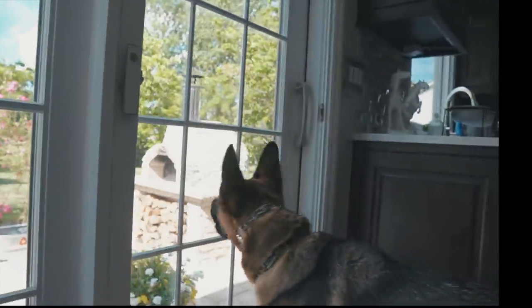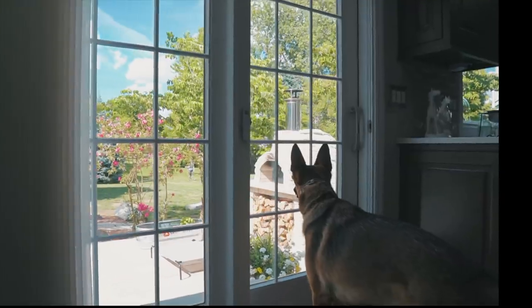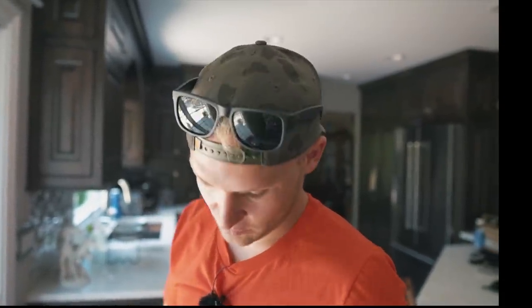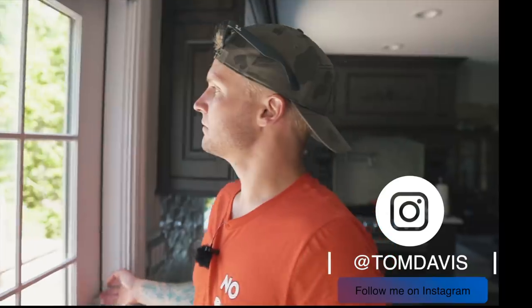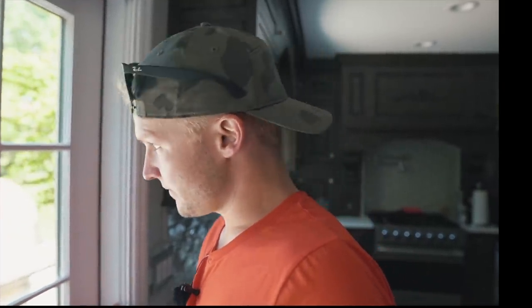So we have neighbor Brutus, which is a Shar-Pei, and we have Micah, who is very reactive to Brutus. We're trying to introduce them to see how Micah does, because Micah is generally pretty good with dogs but has certain reactivity levels with different dogs. The goal is to get Micah introduced to a new dog, which is neighbor Brutus. As you guys just saw, she was barking pretty good for a while. I'll walk through the process of introducing a reactive dog that's not aggressive to another dog that's pretty neutral and potentially friendly.